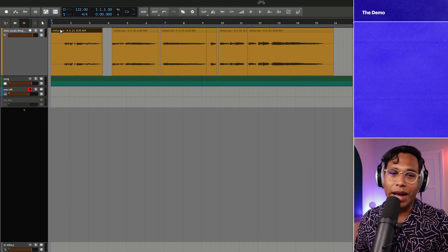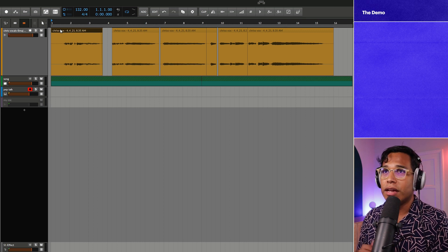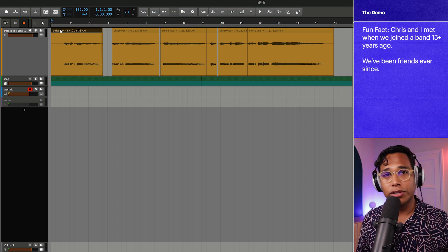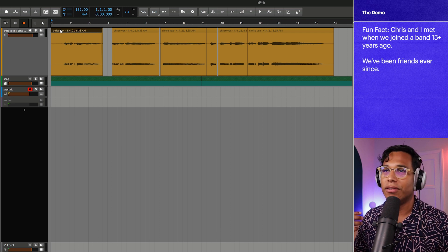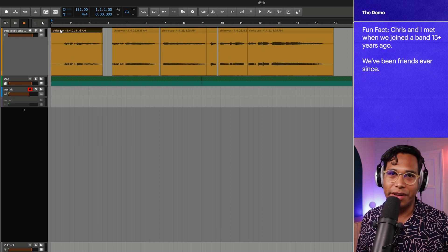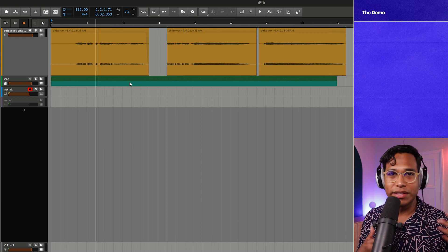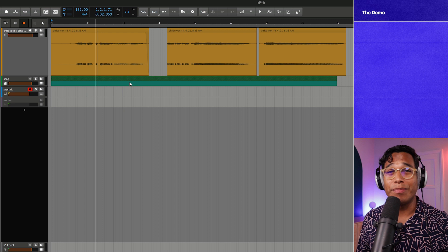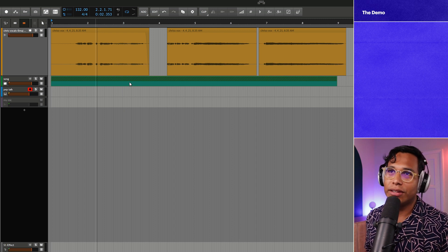Before I start going through Nectar 3, I want to show you the vocal I'm working with. A good friend of mine, Chris Kellogg, sent over this vocal. He's a guitarist but he wants to get into songwriting, so I said just send me a vocal and I'll demo it and try to make it sound a whole lot better. Keep in mind that my friend is not a vocalist and his recording setup wasn't ideal, which is great because we'll really get to see what Nectar 3 can do.